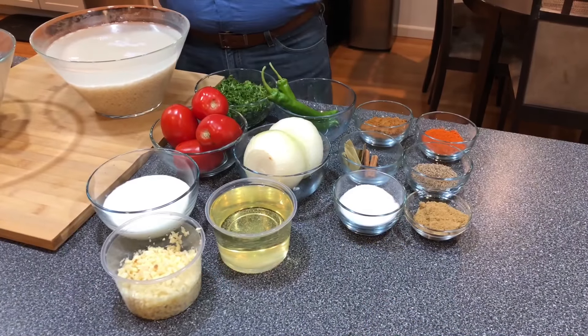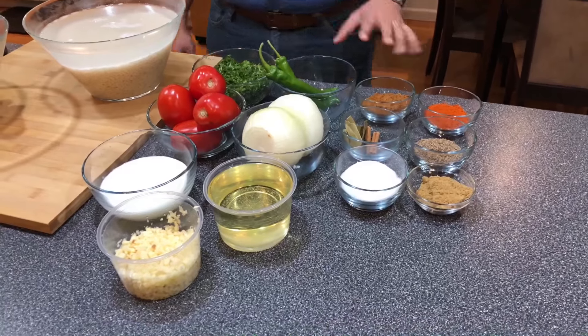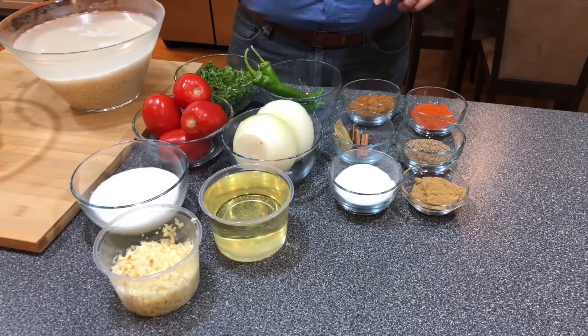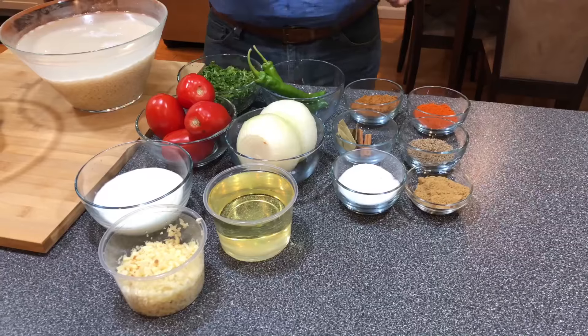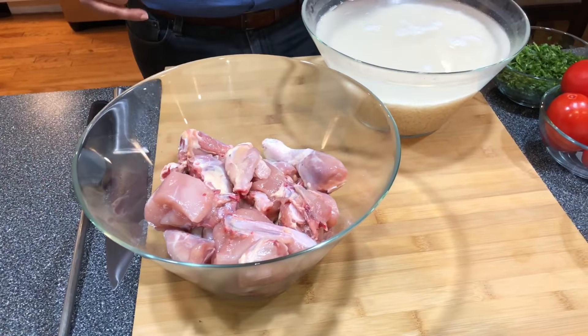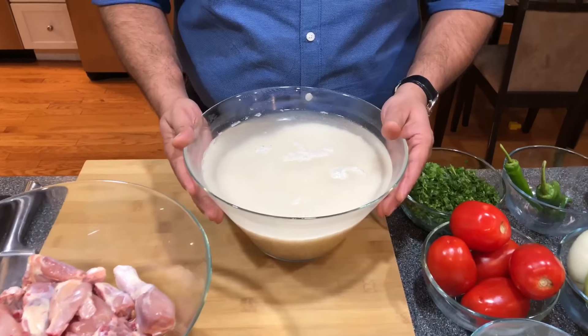Let's go over the ingredients really quick. We have ground coriander, black zira, red chili, ground garam masala, cinnamon stick, black cardamom pods, bay leaves, salt, oil, onion, green chili, chopped cilantro, tomatoes, yogurt, and fresh garlic. I have about six and a half pounds of chicken, medium pieces. I have three glasses of rice, soaked and washed.